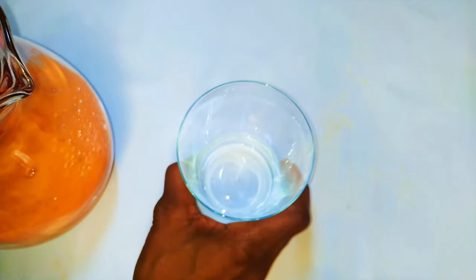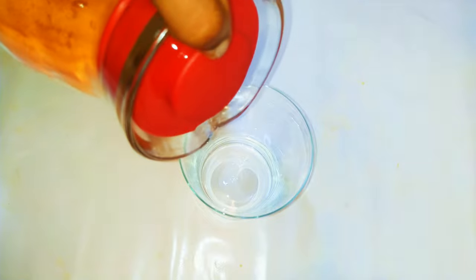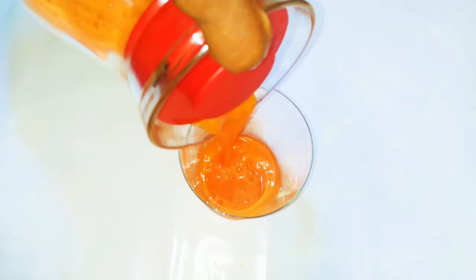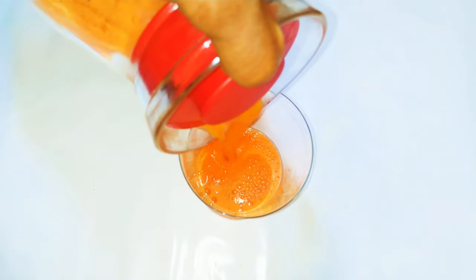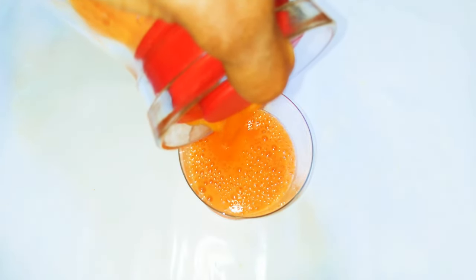Ladies and gentlemen, our juice is ready! This is best taken cold or at room temperature. I wish you could taste this — it's so healthy, natural, no added sugar. Kids are definitely going to love this.